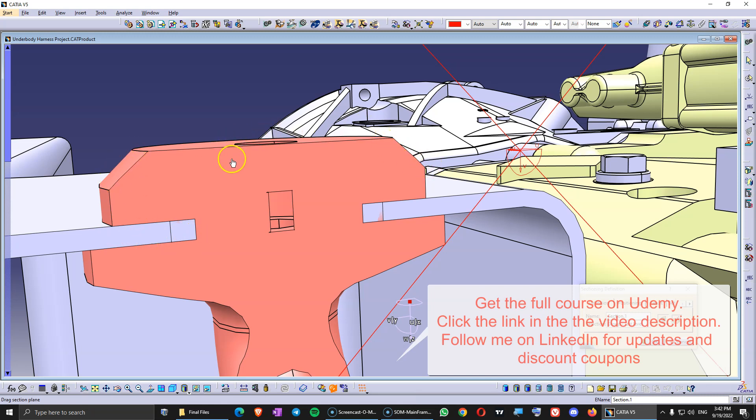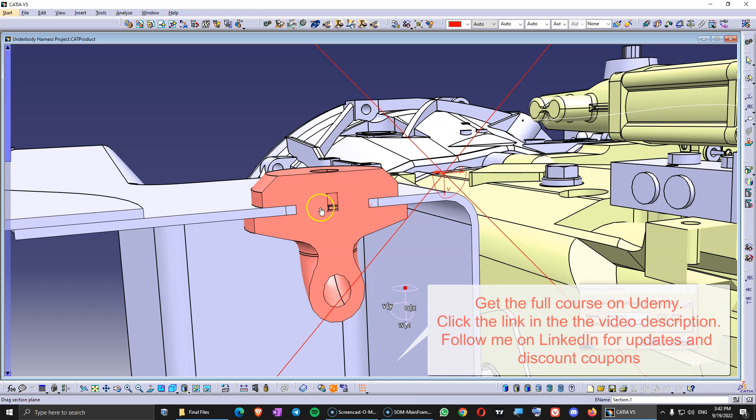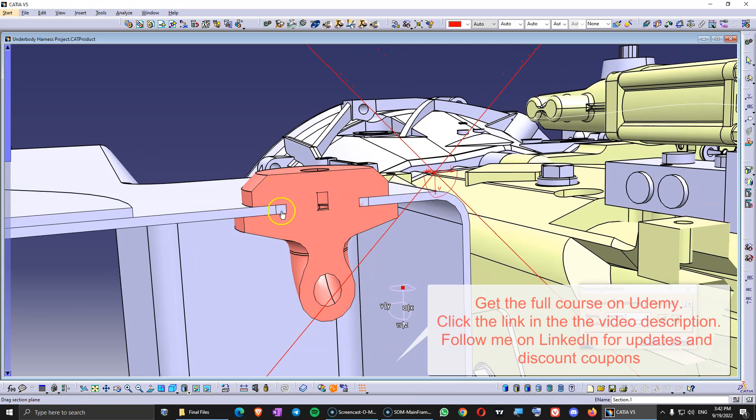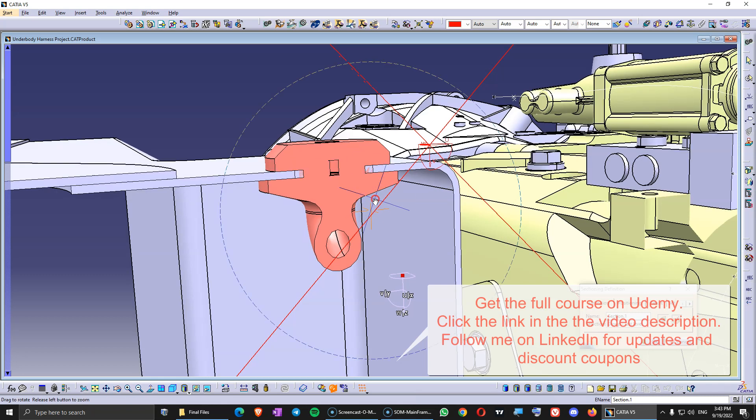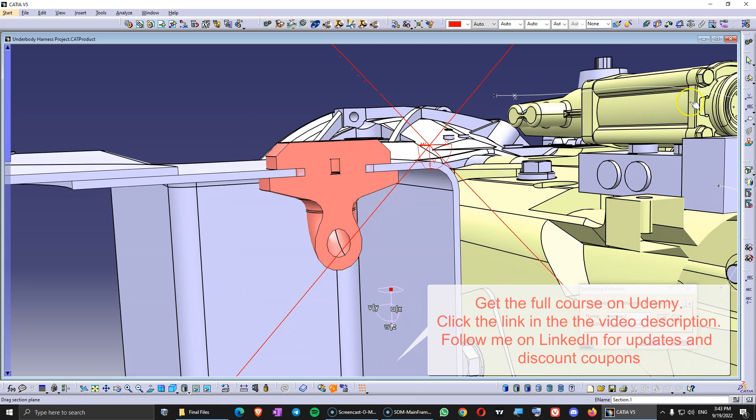The grommet has a shape — it's made out of rubber — and it is designed in such a way that it can be mounted by force by hand, so they can just push it in. That's why the hole in the body-in-white is usually pretty big, because you have to be able to insert all the harness and the connectors through this hole and then mount the grommet in. This depends on how the harness is mounted.